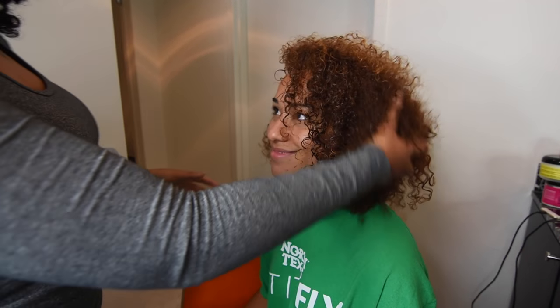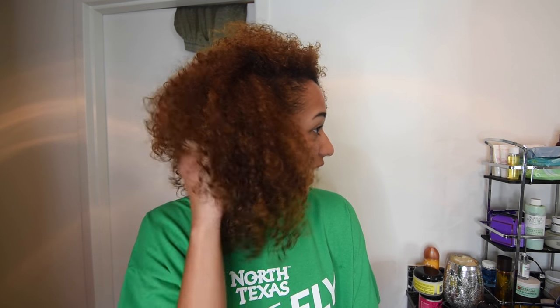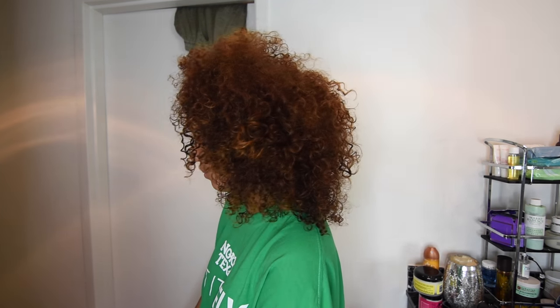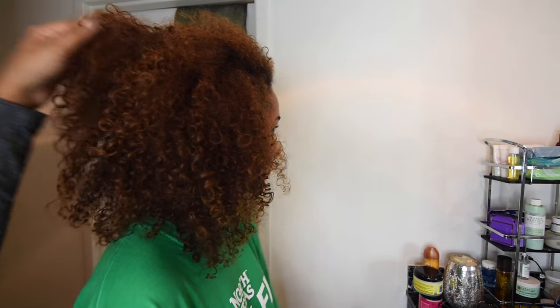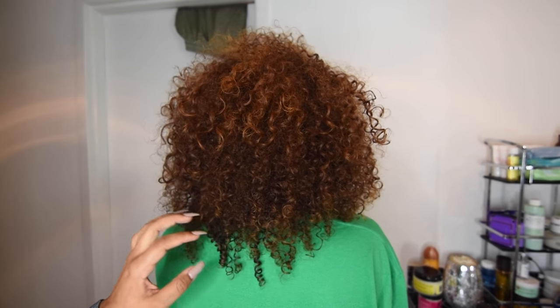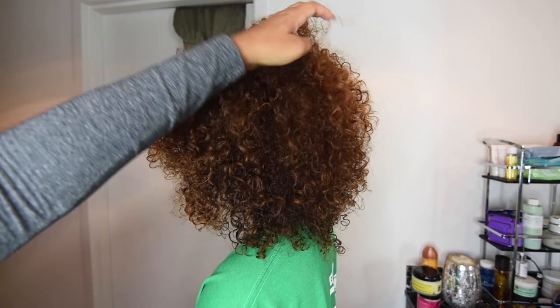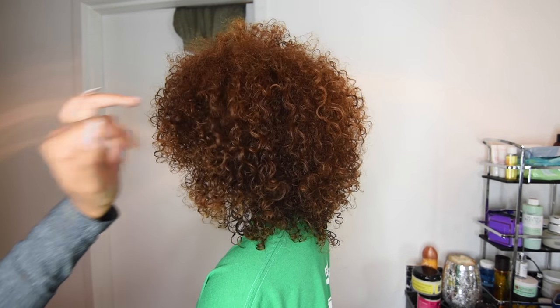It looks so much better! How are you feeling? Good. You like it? It's bigger than normal — do you ever diffuse it? Yeah, occasionally, but not completely. I'll just do it to where it's not totally wet, just damp, and then let it air dry. You've got some color damage and different patches where it's a bit frizzy, but you like it big, don't you? Yeah, so we don't mind the frizz.